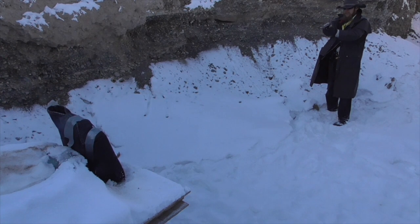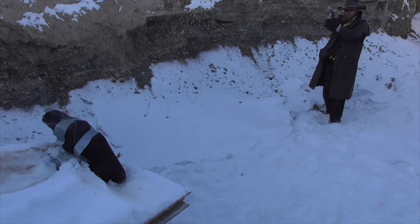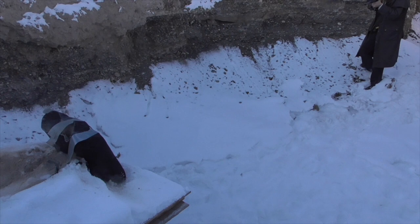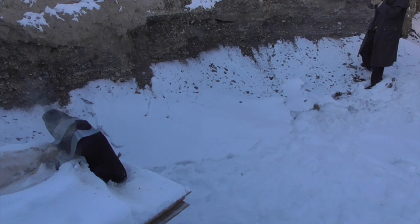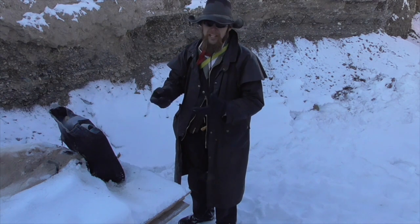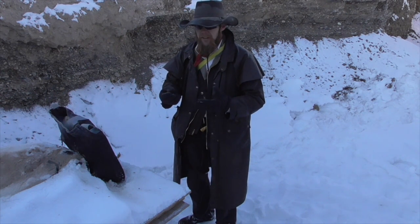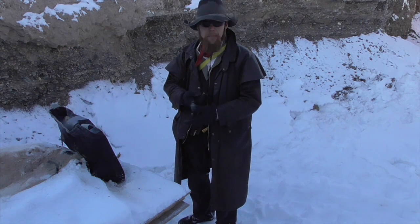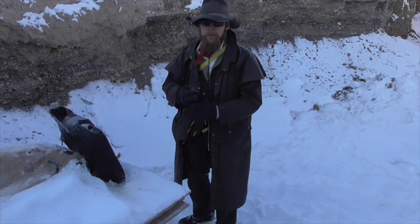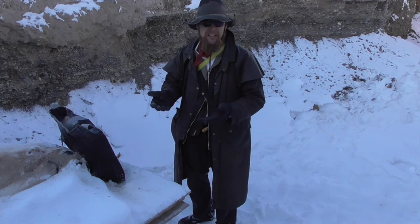The adobe is starting to fall apart, and I've got enough holes in it that any further shots wouldn't really give us a clean test. But so far, the trend seems to be consistent: 9mm bullets go through it, .44 Magnum generally do not, and .223 rifle rounds generally do not penetrate. I'm still not sure how to explain it, but the data does seem to be consistent.